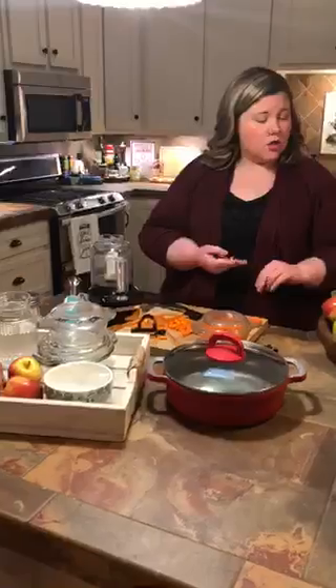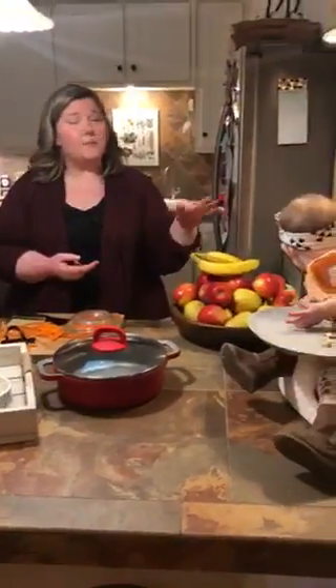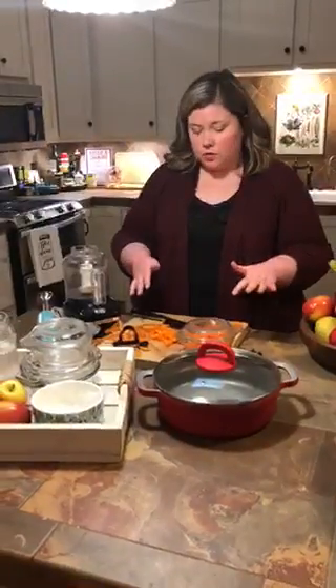You can do peas, you can do applesauce — you can make that in the slow cooker — you can do pears, and yes Dylan, pears even! And bananas — all the fruits, all the veggies. Peas are very easy to do as well.